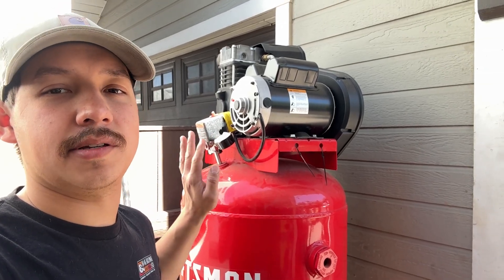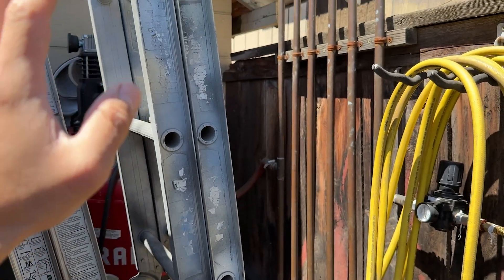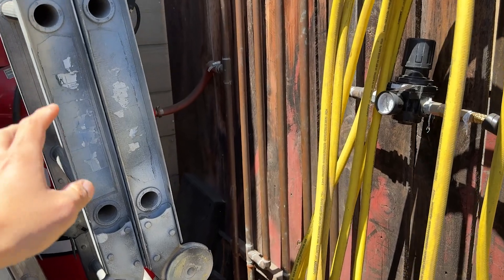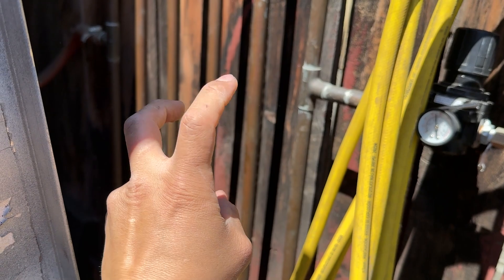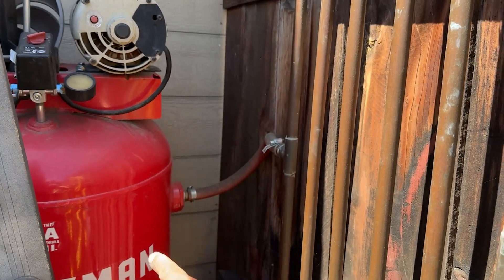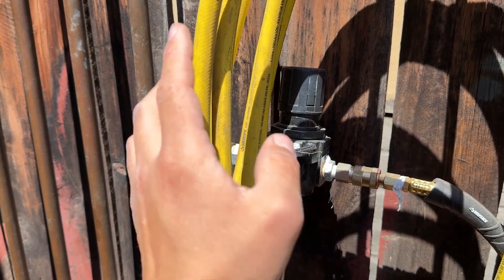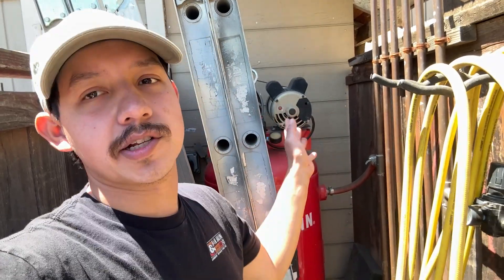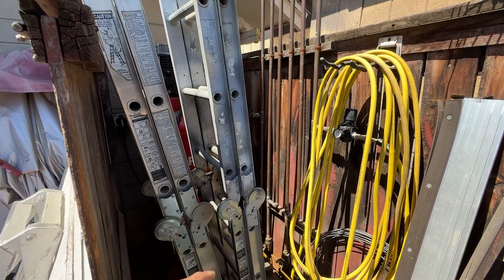This is not my compressor but it's the exact same as mine. My setup is tucked away in a corner of the yard. I have copper pipes as a passive cooler, but it's clearly not doing enough — especially with the sun beating on it. Air comes from the tank to the copper cooler, drains at the bottom, and goes only to a regulator. I have no filtration, which is a no-no for paint, so I'm going to change this whole area.